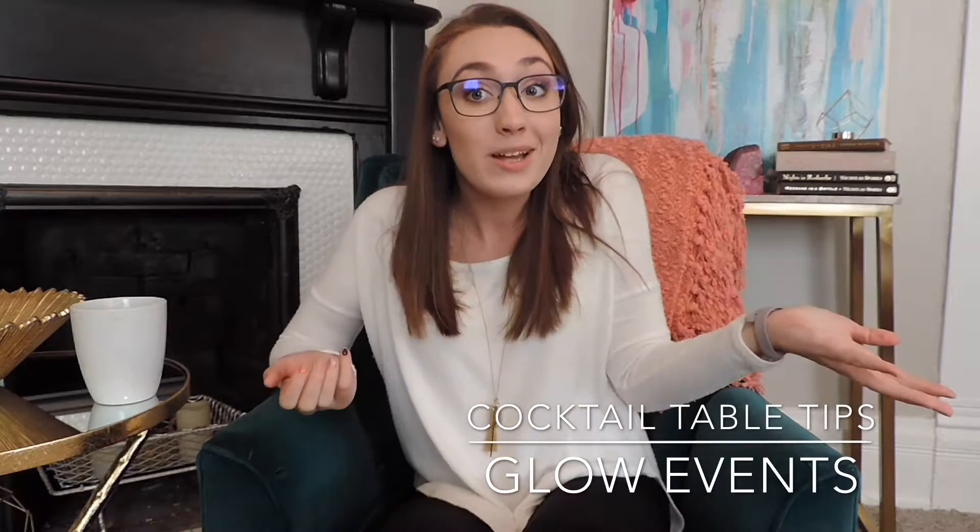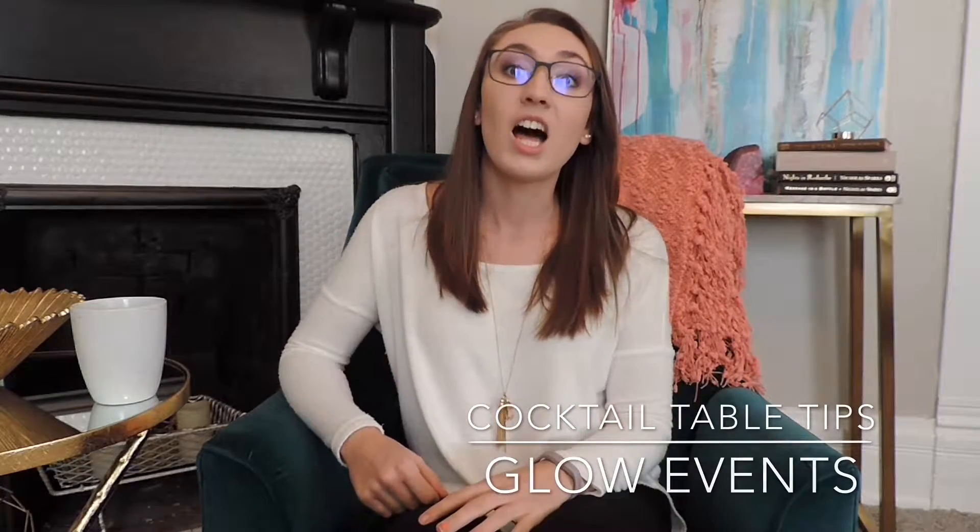First tip: sashes. You have to have a sash if the table is going to be outside, otherwise people will step on the tablecloth that touches the ground, take it with their shoe, and everybody's drinks and food will come off with the tablecloth.